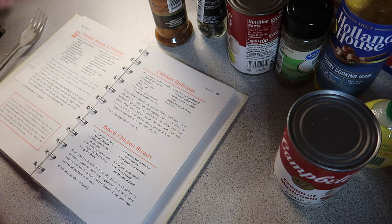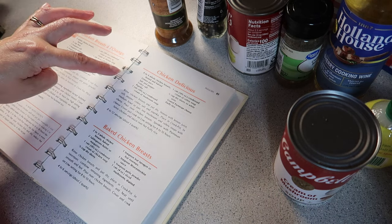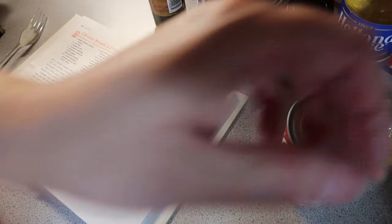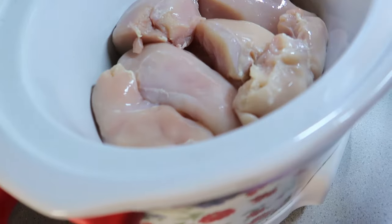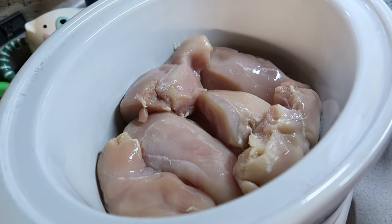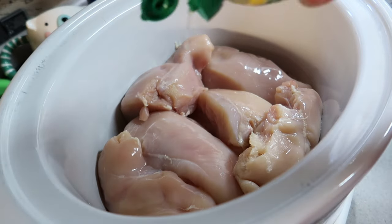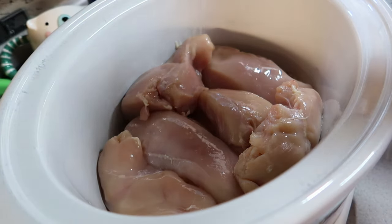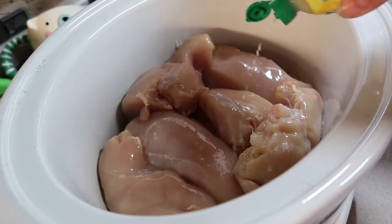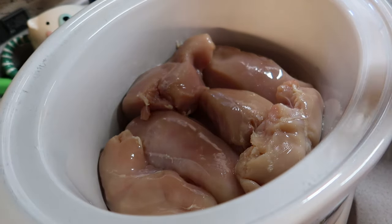It says rinse and pat dry — well, we didn't pat it dry. Season with lemon juice. How much lemon juice? It doesn't say. Okay, so we are just going to squeeze it. Put it all over it. Ew, there's blood on one. Where? Right there. Ew. Okay.